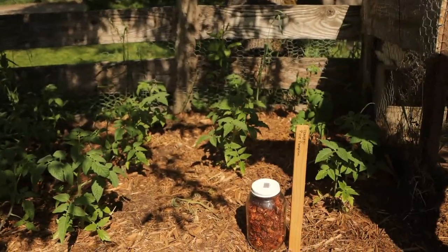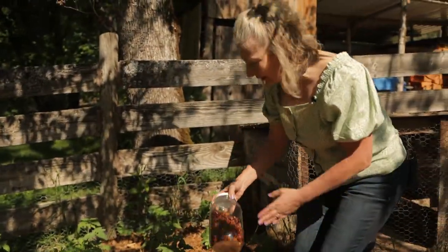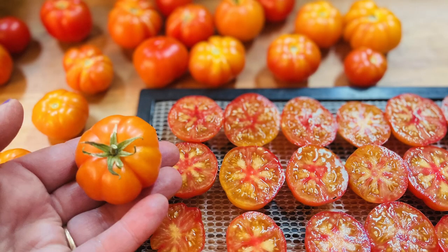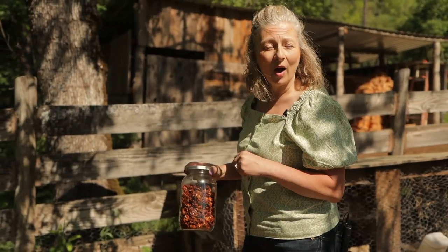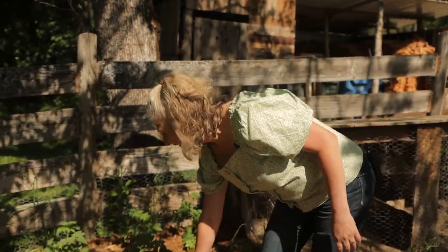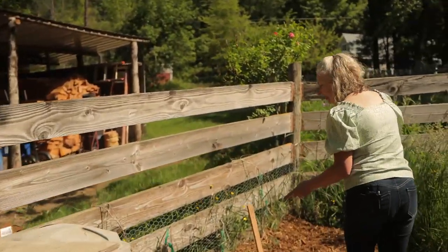I have a couple more varieties of tomatoes over by the rabbits. This one I've actually developed myself — I call it Pixie Pumpkin. It makes a beautiful little bright orange pumpkin-shaped tomato. I cut them in half along their equators for drying; they turn a bit more terracotta in color when dried but they're very delicious. They reconstitute easily in hot water or broth so you can add them to soups, and they're also a really delicious snack.